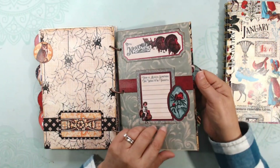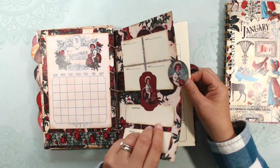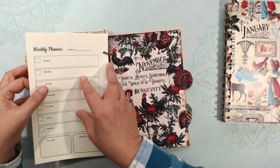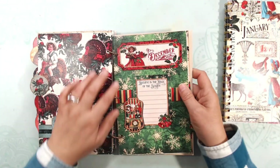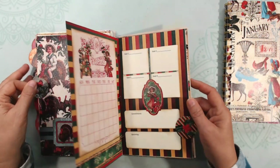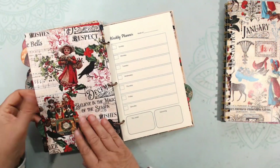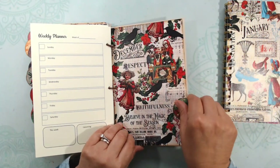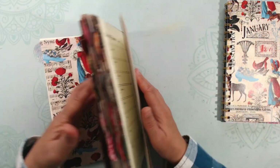Then November — of course, we have turkeys — and the weekly planner for November. There's the calendar. And then December, with all the dogs and cats in there — that's adorable. There's the calendar, there's my goals, weekly planner for December, and then the end. The last page I just have blank on there.